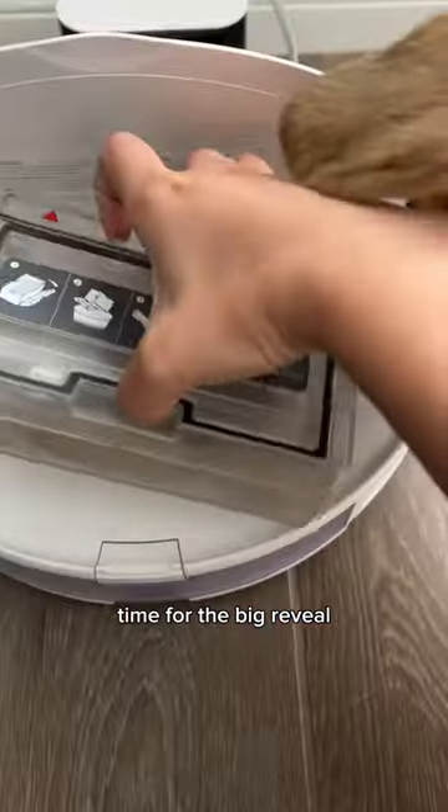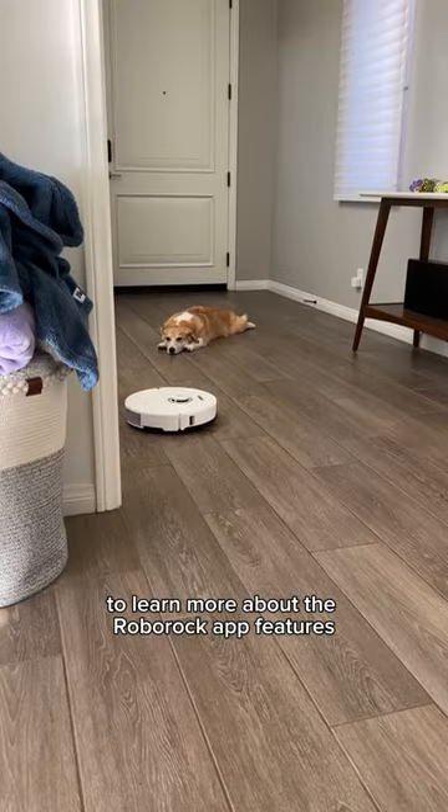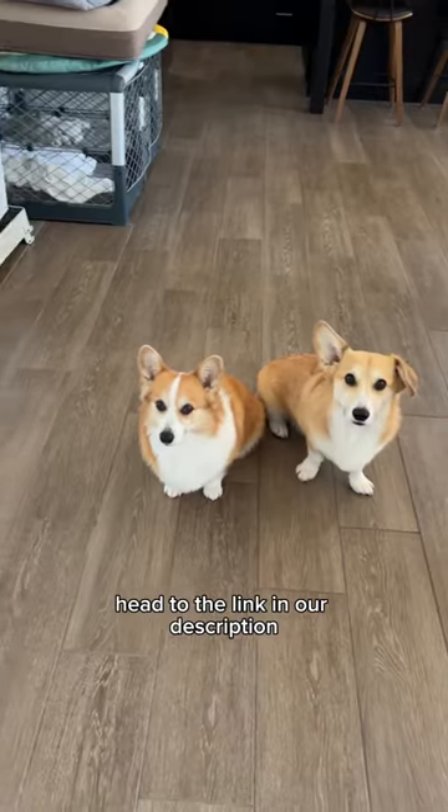Time for the big reveal. Look at how much fur and dust it collected from just one run. To learn more about the Roborock app features, head to the link in our description.